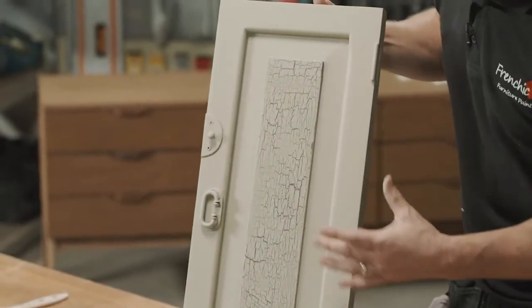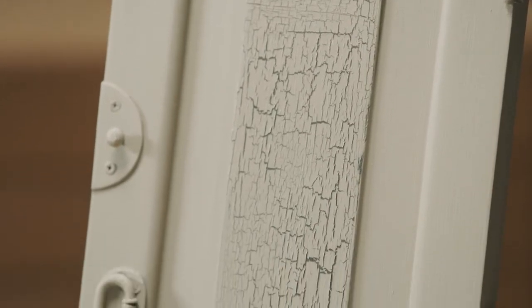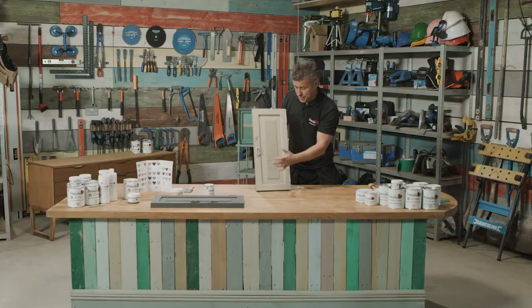The great thing about crackle effect is you can apply it onto most surfaces. I've chosen to do it on this small cupboard door, but I'm only going to create the effect on the centre panel around here. I really love the crackle effect because you can create an aged look to any item.